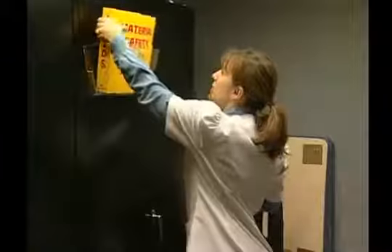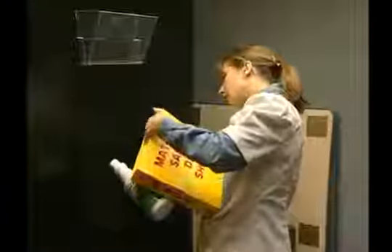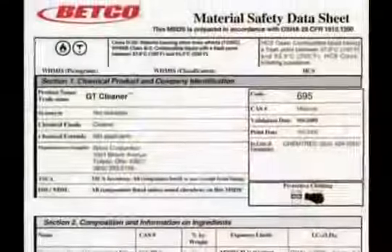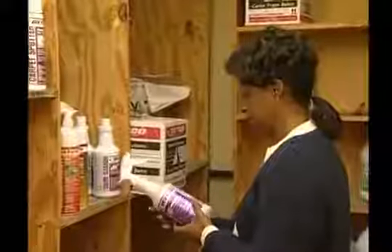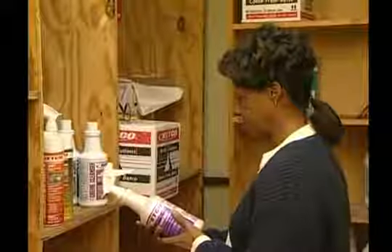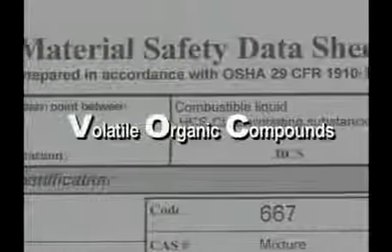Before beginning any cleaning task, be sure that you fully understand how to use the chemicals and equipment required for the job. It is mandated by OSHA that every employee has a right to know about the possible chemical hazards within their workplace. A material safety data sheet, commonly called an MSDS, will provide information regarding the chemicals within your building. Read and understand the MSDS as well as the product label for every product that you use. One item addressed on MSDS sheets is volatile organic compound limits.